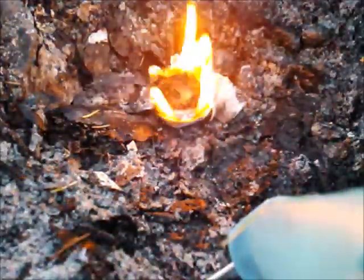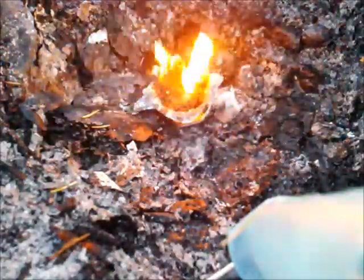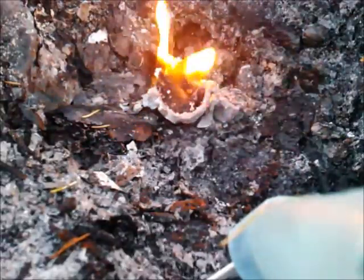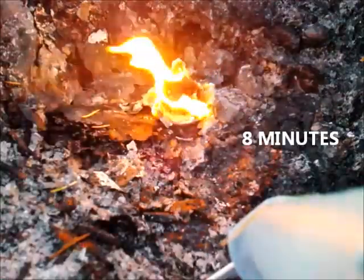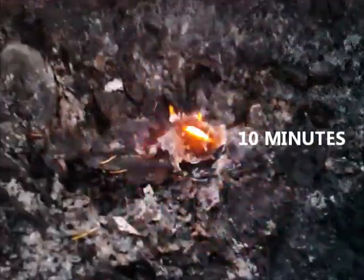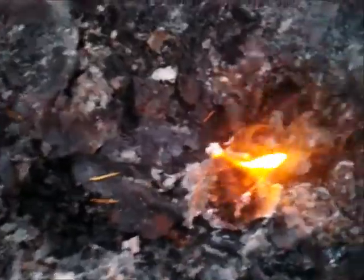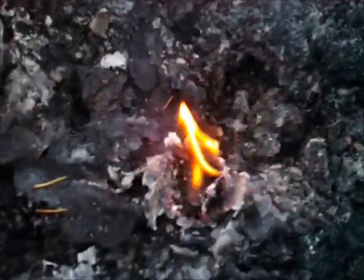Three minutes. Four minutes. Eight minutes. Okay, that's ten minutes and that fire starter is still burning well. These are great little things to make.